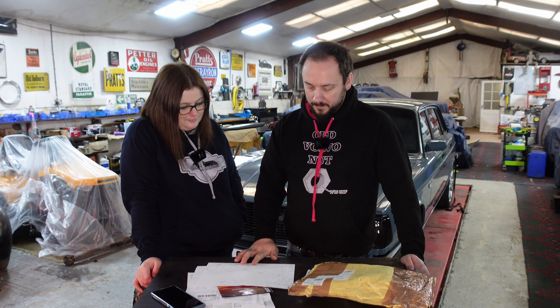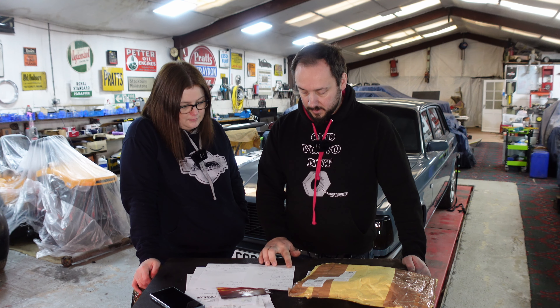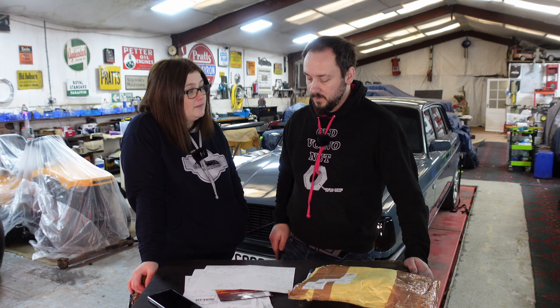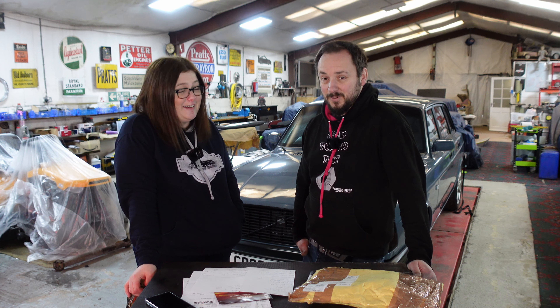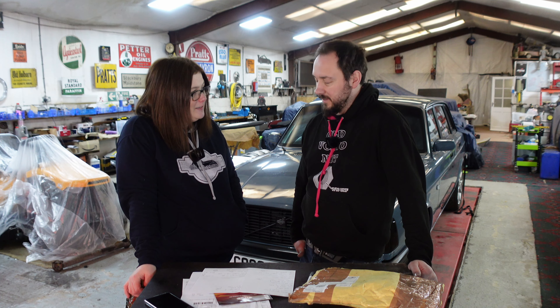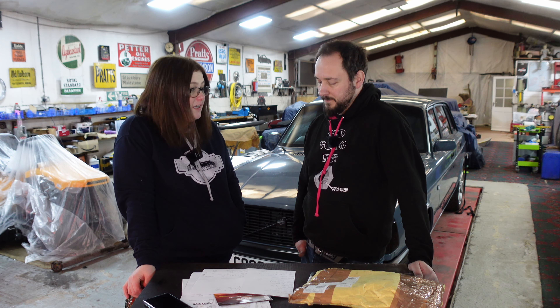We bought from Brookhouse Volvo: wheel bearings for the back, a front brake caliper repair kit, and the diff gasket - for a grand total of a nice £133. That sounds nice, that's not too bad. We needed the bearings at the back - that's solid.